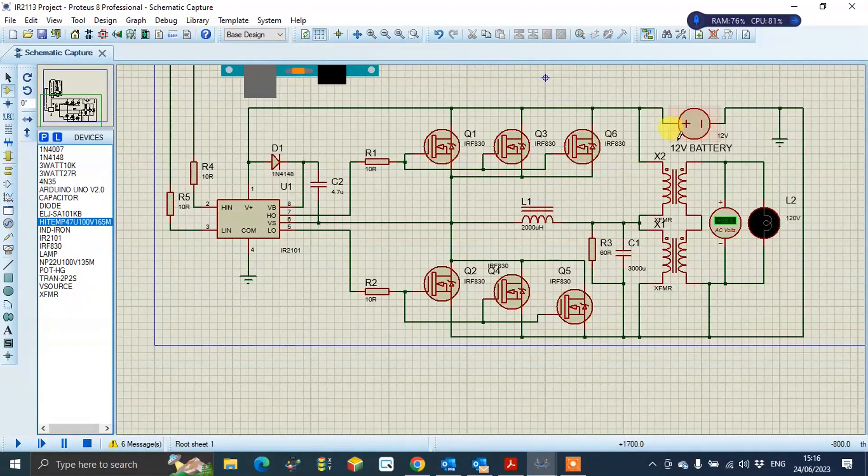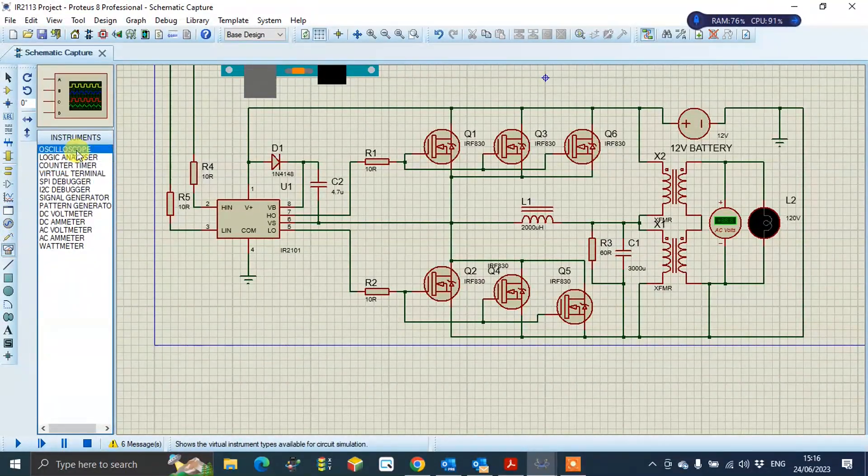This is the 12 volt battery. I have a voltmeter and this is the lamp which is producing 120 volts — this is the transfer of power. Now I am attaching the oscilloscope here.